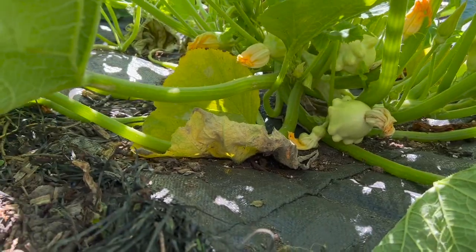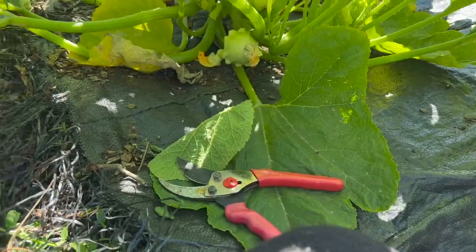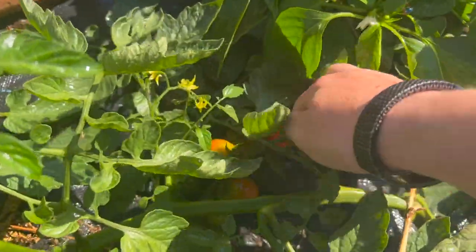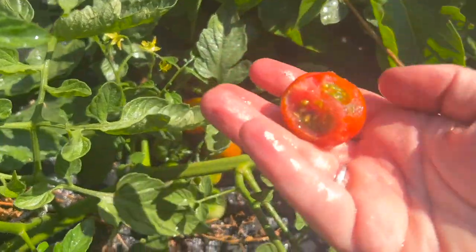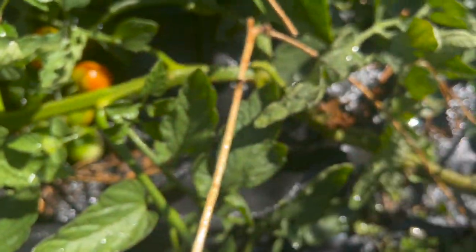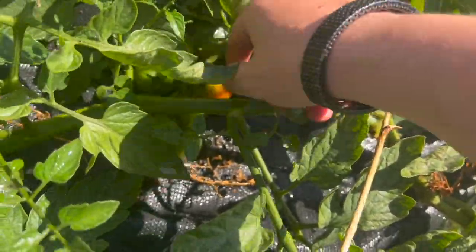I'm not going to harvest any because I like them about that size — but that's ridiculous. Oh that's slimy. That's the first one — see, it is eaten. These ones have not been eaten.